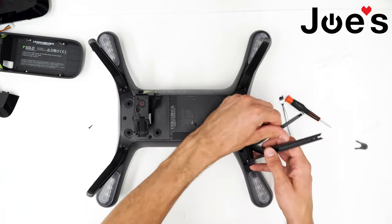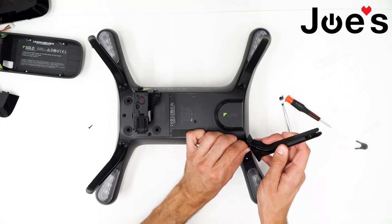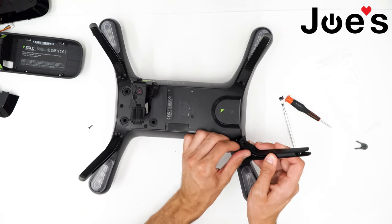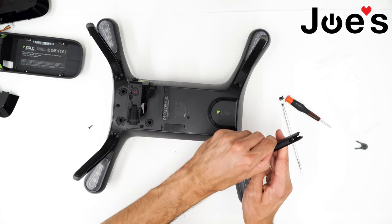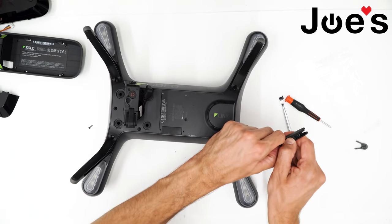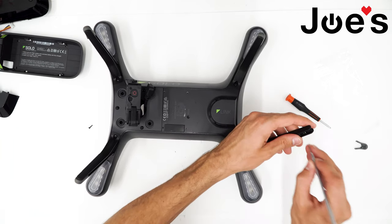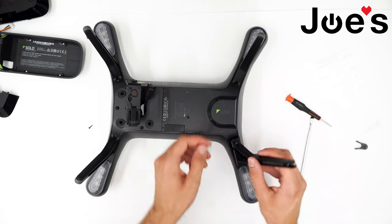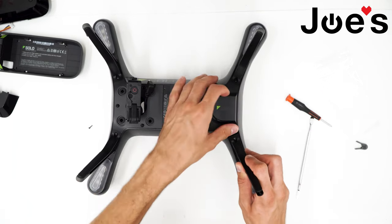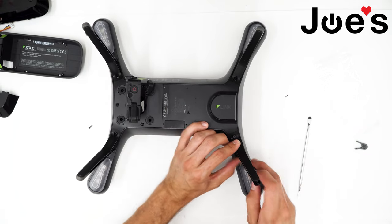Now go back to this side and put the leg back on. Feed the wire into the leg and make sure the screw hole lines up with the one on the leg — just push it up just enough to get it to line up. Then make sure you feed the wire back into the body of the drone and tighten these two screws back on.